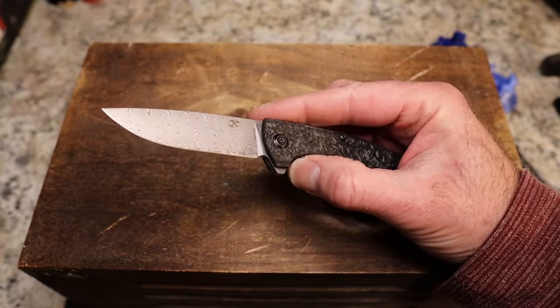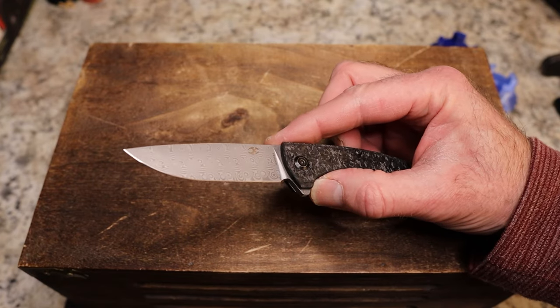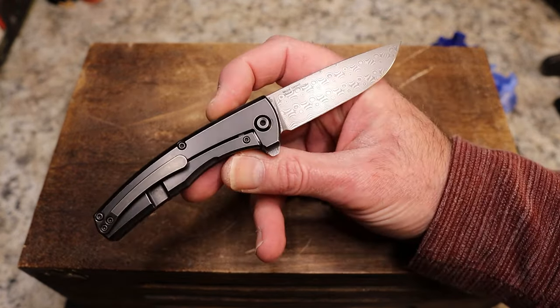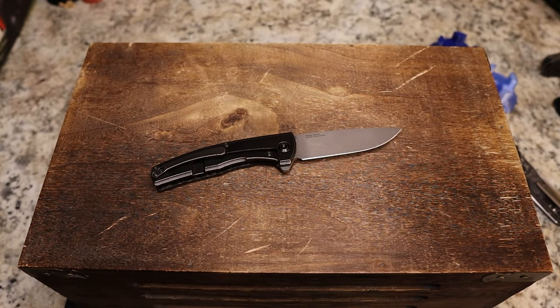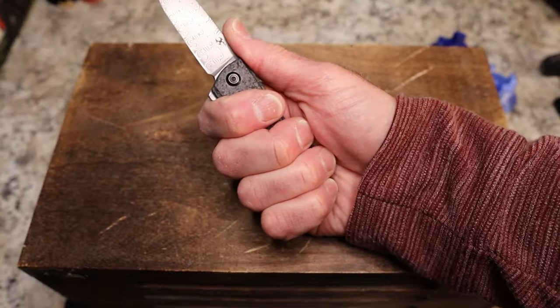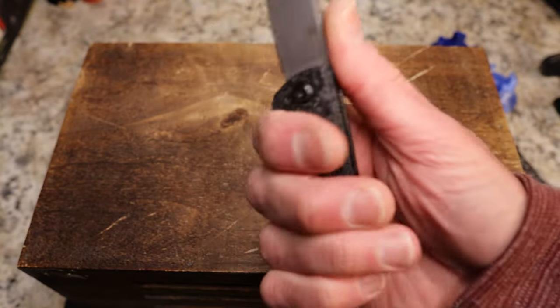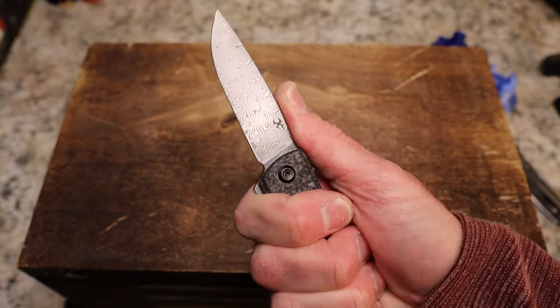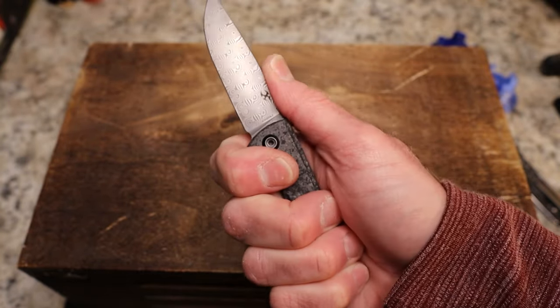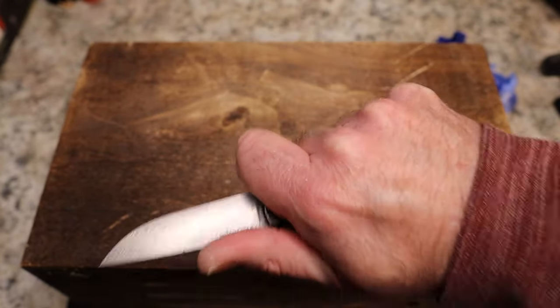You can see what we have here is a drop point Damascus blade — this is 9CR Damascus, as we've been told. You do have the Concept logo there. The designers are Michael Galovic and Michael Komarovsky. It's a very small knife — you have just four fingers, and you're locked in a little bit by the flipper tab.